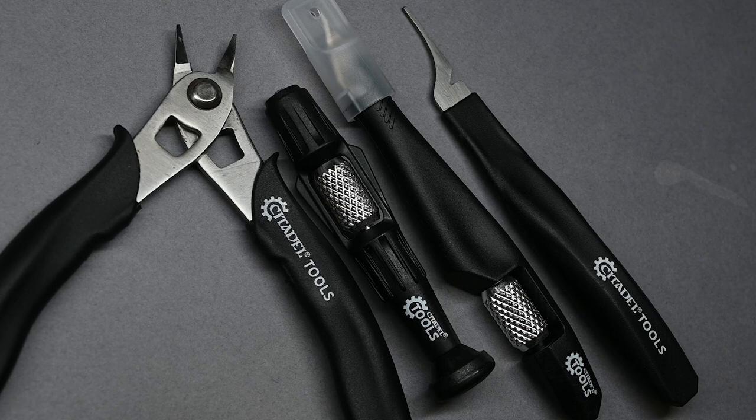Hello and welcome to my latest video. In this video I'm going to be taking a look at the new Games Workshop tools that have been sent to me. I'm going to be comparing them to the tools I currently use and also to some of the previous iterations of the Games Workshop tools, just to see if they've made any improvements or maybe even regressed in some areas.